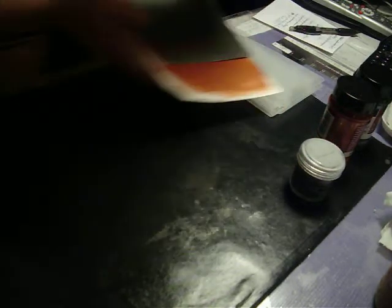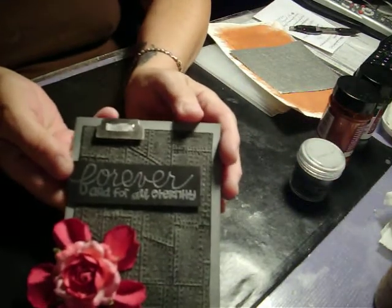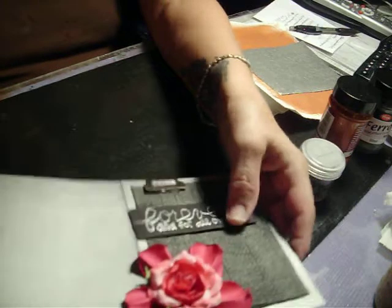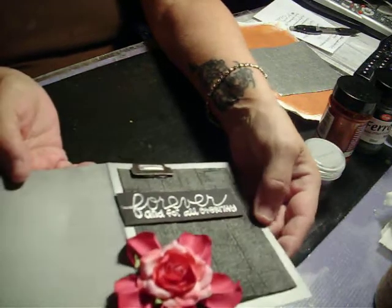I want to share this card that I made. I really, really like it — I thought it turned out really nice. To show you how I made it, I used a silver ready-made card and I inked around it in black soot distress ink.